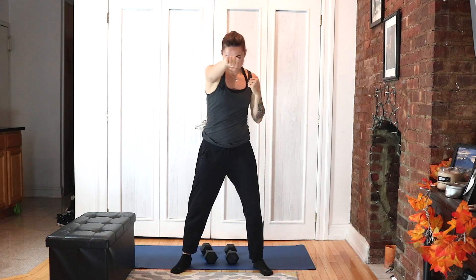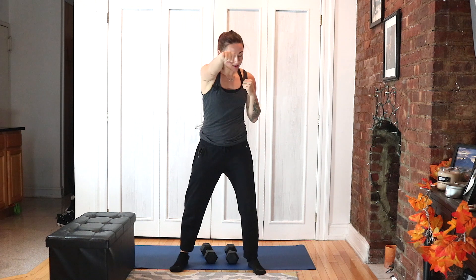Face forward — punch one and then the other from the chin. Keep the hands at your face. Make sure your knuckles turn and face me — face the screen every time you punch. I want to see where the rings go on your knuckles.